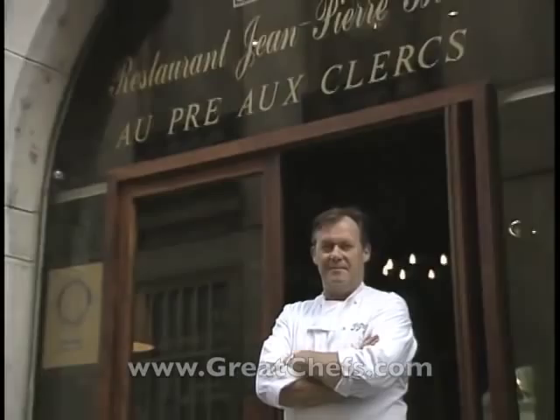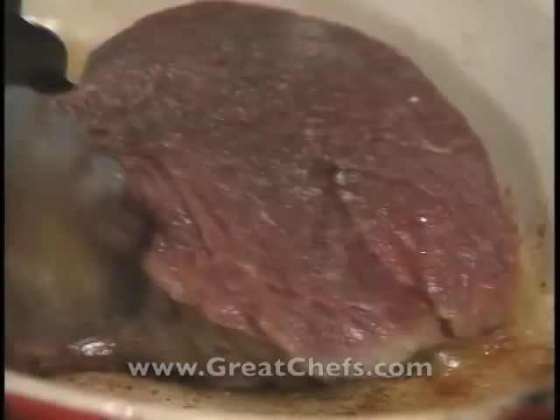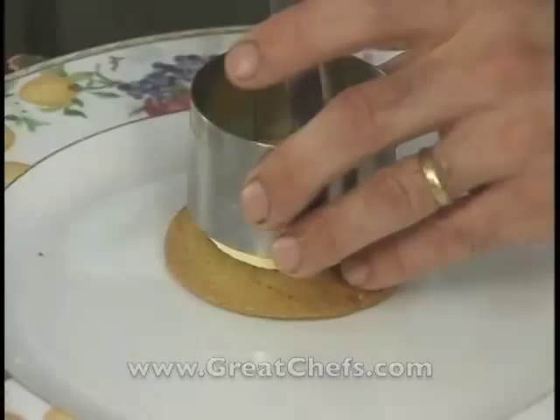This is Great Chefs of France, featuring some of the country's top artisans from Rouen to Lyon, from Paris to Cannes. Welcome to a culinary tour of some of the world's preeminent dining destinations.